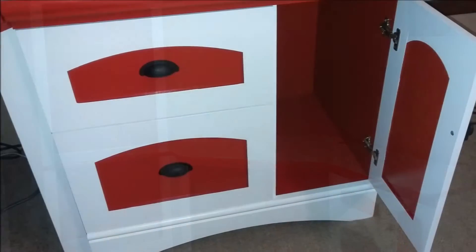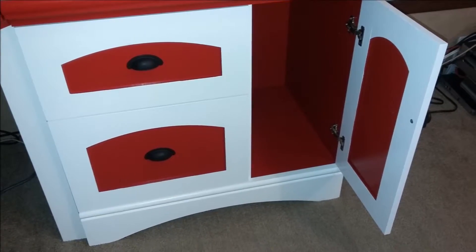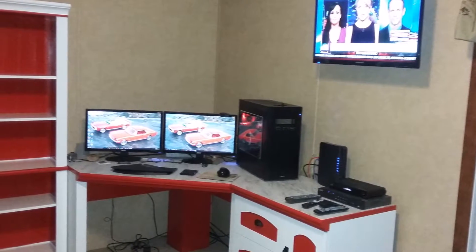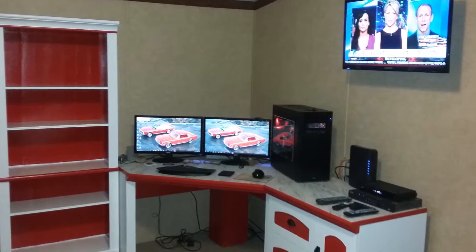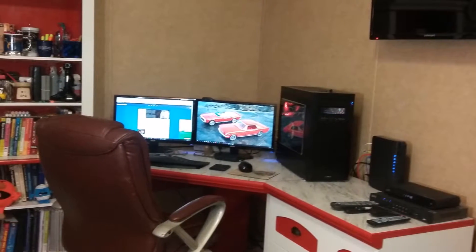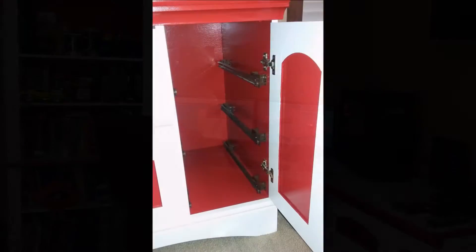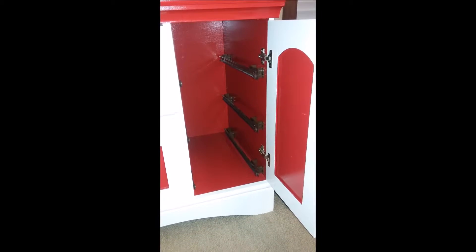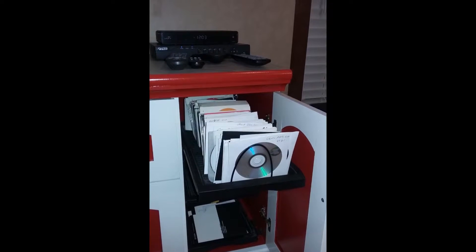I allowed the paint to dry overnight before continuing to re-set up the office. I finally got the chance to see what it was going to look like with the new computer on the newly painted desk. I decided that one more night of drying was in order before putting any books on the shelves. With most of the larger clutter back where it belonged — back on the shelves — I could move my attention to getting the cabinets and drawers re-set up.